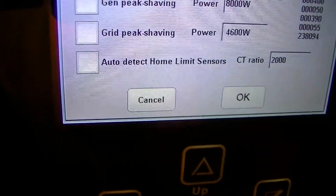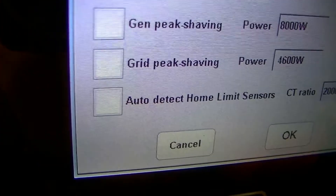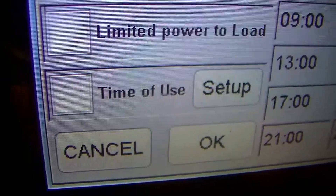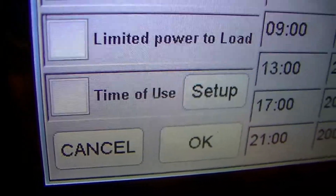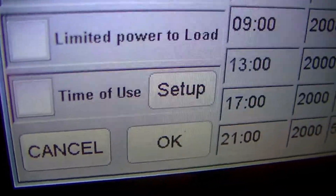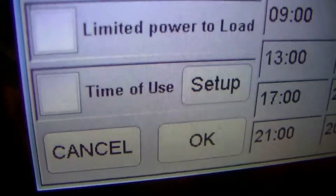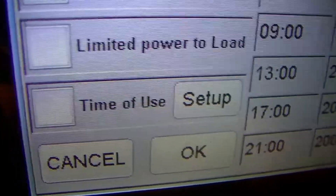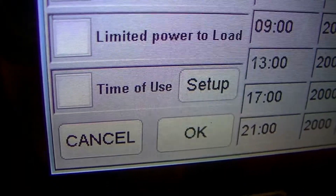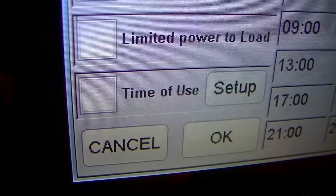It's a 61kWh nameplate. The problem is, if you turn on grid peak shaving, it turns on time of use. What's the problem with time of use? It's going to start pulling electricity from my batteries, and I don't want that, because the batteries are for purposes of emergency backup. So this is a major issue, depending on use case, that needs to be fixed with the SolArts series of inverters.